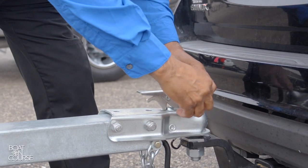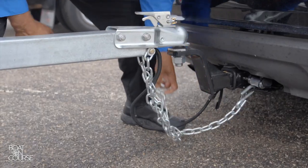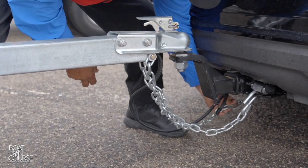Check that the hitch safety pin is in place and the latch is firmly centered. Cross the two safety chains underneath the hitch and hook them into place. That way, if something goes wrong, the chain can support the tongue and keep it from digging into the asphalt.